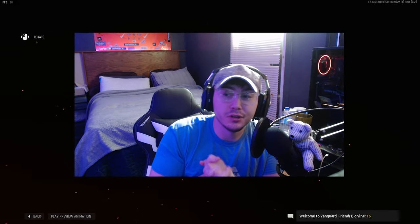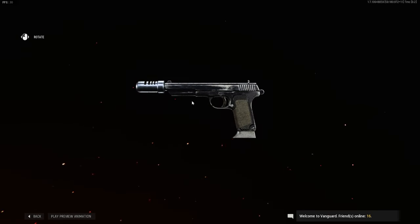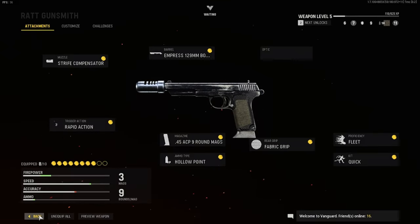What is going on YouTube, it is your boy Effective here bringing you yet another Call of Duty class setup video. Today we'll be going over the rat pistol — as you can see on screen, it is an absolute beamer. I've gone over this class setup one time already, and then we found a new class setup after the new patches came out.